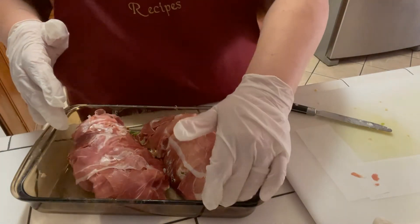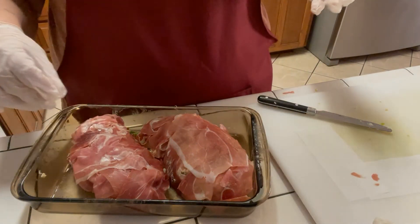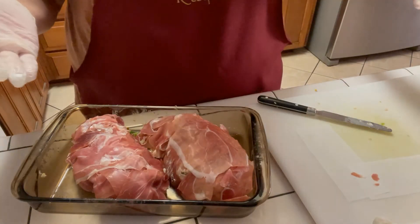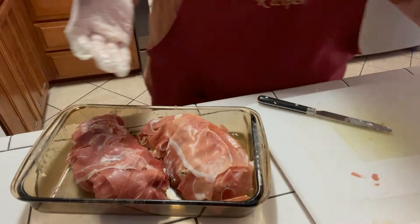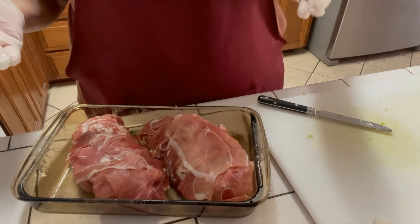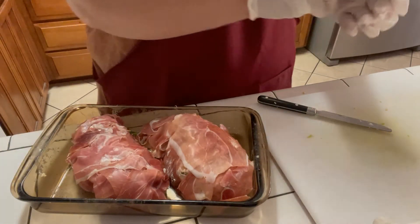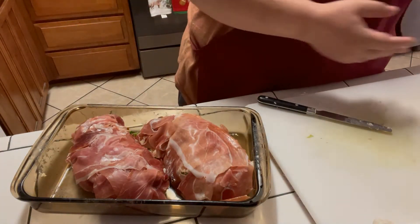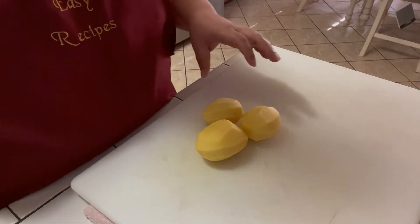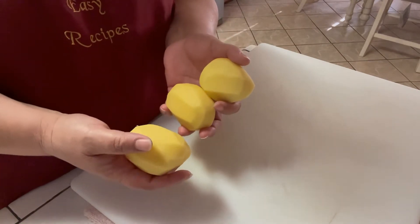So now I'm going to pop these in the oven for about 30 minutes, or until your chicken is no longer pink. And then while that is cooking, I'm going to get my potatoes prepared for fried potatoes. Okay, now I have just peeled my potatoes — I'm going to go wash them real quick and then I'm going to chop them up.